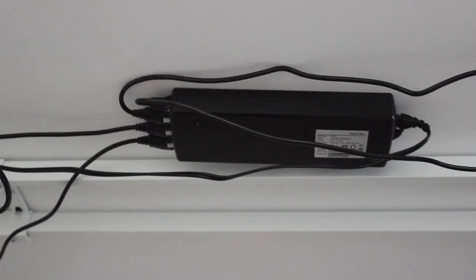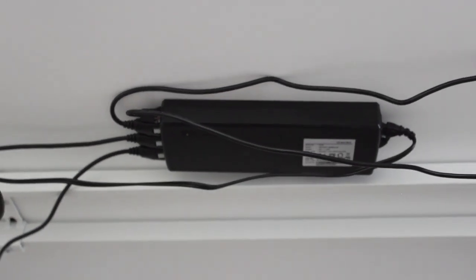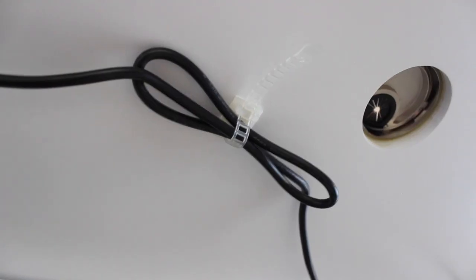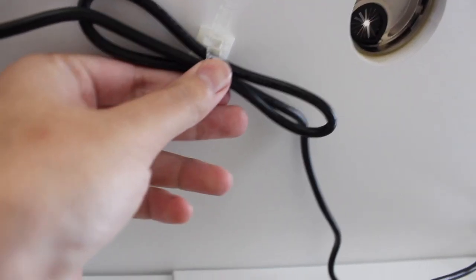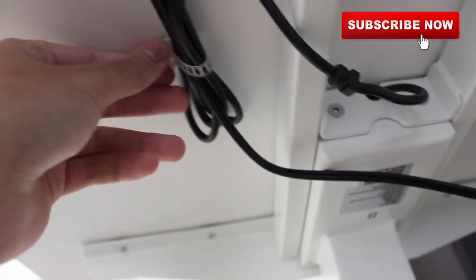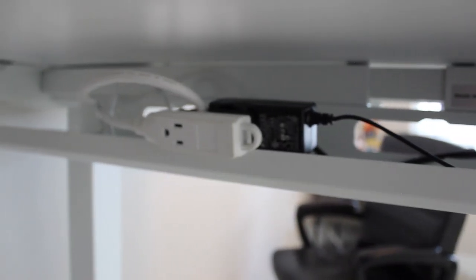Taking a look under the desk, this is the main power source where everything plugs into. One cool feature I didn't know they included was all these little tying things to obviously organize all those wires so they're not hanging — I think it came with 10 of them. And then there's also an extra benefit: this cable tray that I really enjoy, and it was 100% free — it did come with the desk.